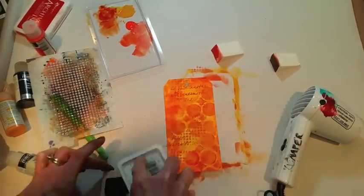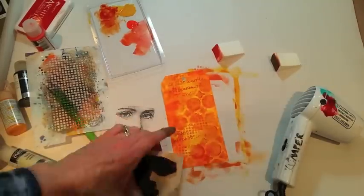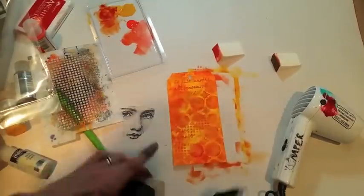That's my focal point image. I'm going to test it first on the paper and then on a piece of clear acrylic packaging. That will allow me to move it around and decide where I really want to put it on the tag.